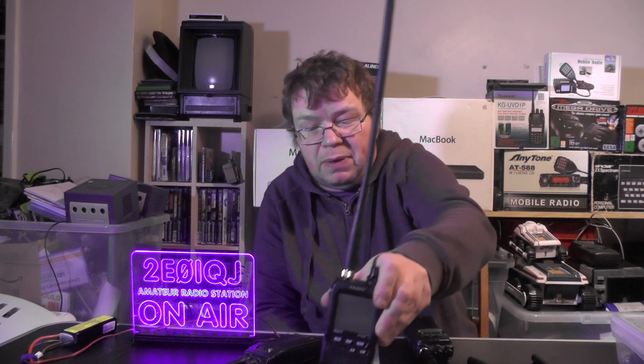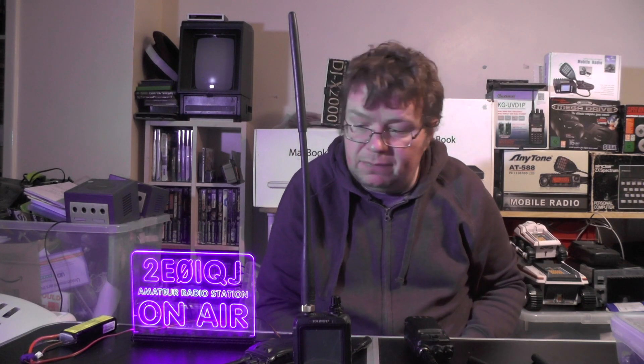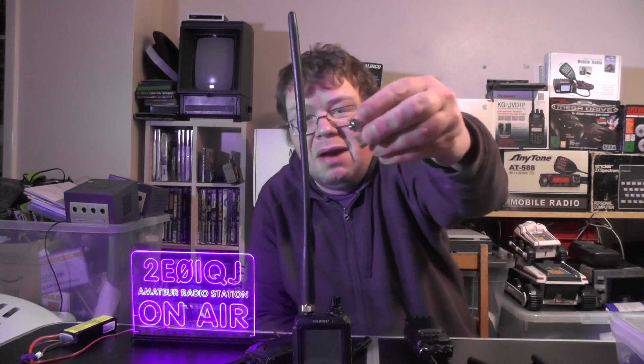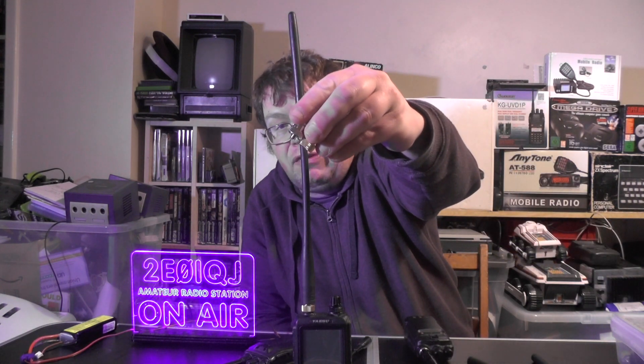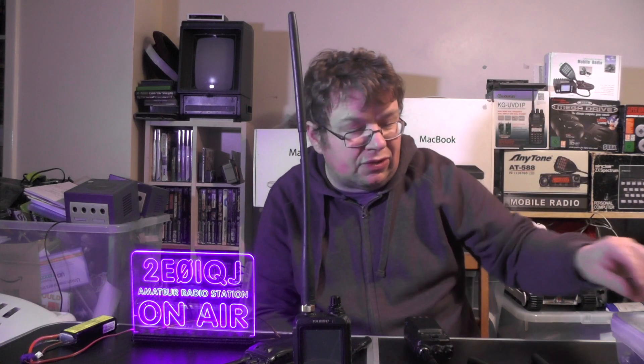At the moment there's no Fusion repeaters near me. If I want to use Fusion, I either go radio to radio, or I go radio to Raspberry Pi. So that was a quick look at these new connections I've got from eBay - some come from Technofix. Around about £2 to £2.30 each, and I've got two of them plus another two spare to fit on the radio.